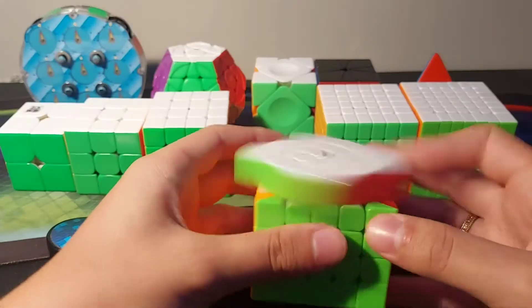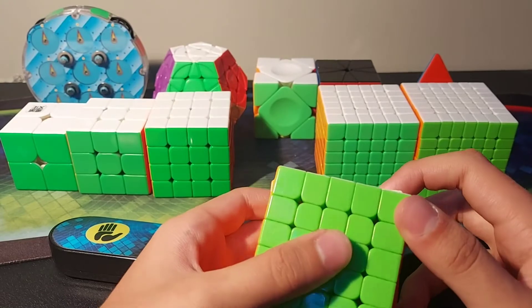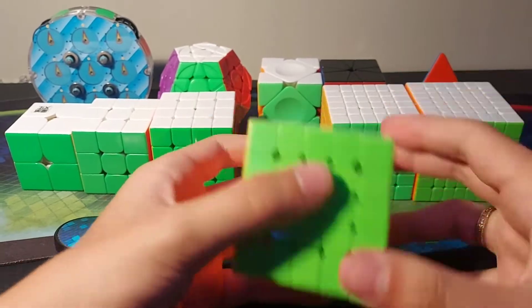For 5x5 I have the Valk 5M. Really nice cube. The YJMGC is also good but I prefer this one. It turns really, really well and the magnets are just perfect.